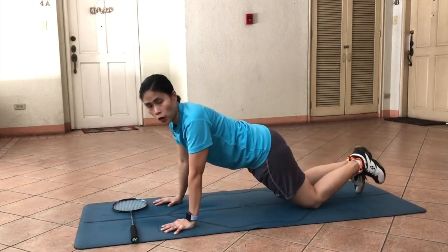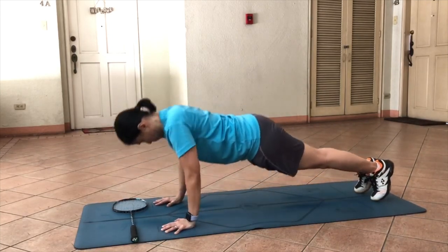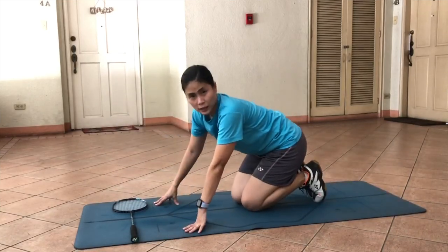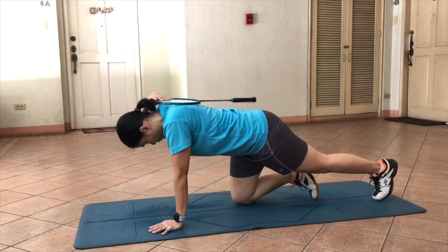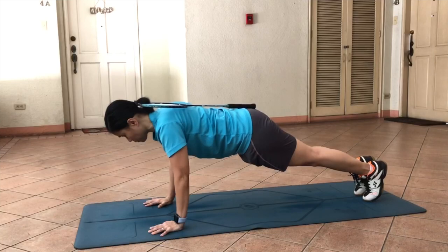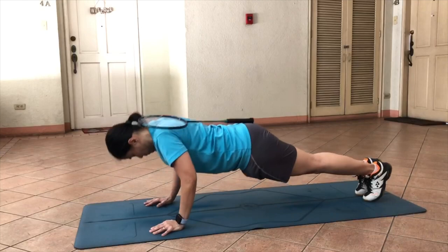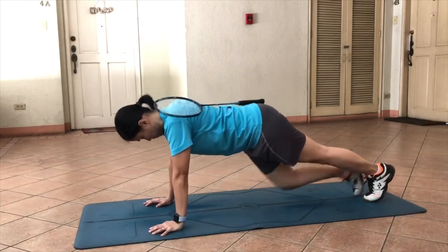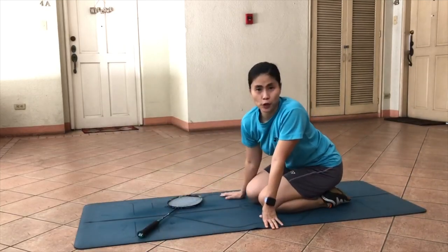If you are feeling a little stronger, you can challenge yourself. And to add a little bit of twist, you can also put your racket on your back. Those are the different types of push-ups that you can do.